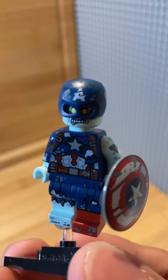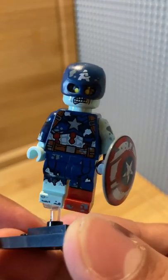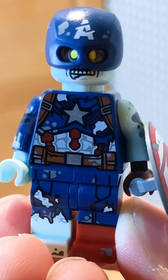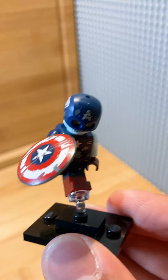Amazing, we got Zombie Captain America from the Marvel Zombies episode. I really wanted this figure as episode 5 was one of my favorite episodes, where all of the MCU is infected with a dangerous zombie virus. The details of this figure are simply amazing.